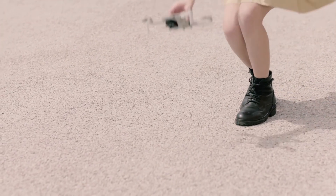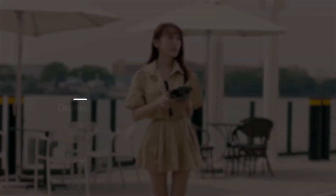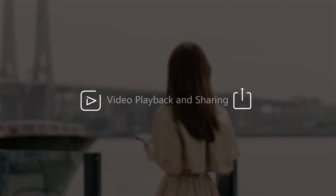In this video, you will learn how to use the following quick shots with DJI Mini 2: Droney, Rocket, Circle, Helix, Boomerang, and video playback and sharing.